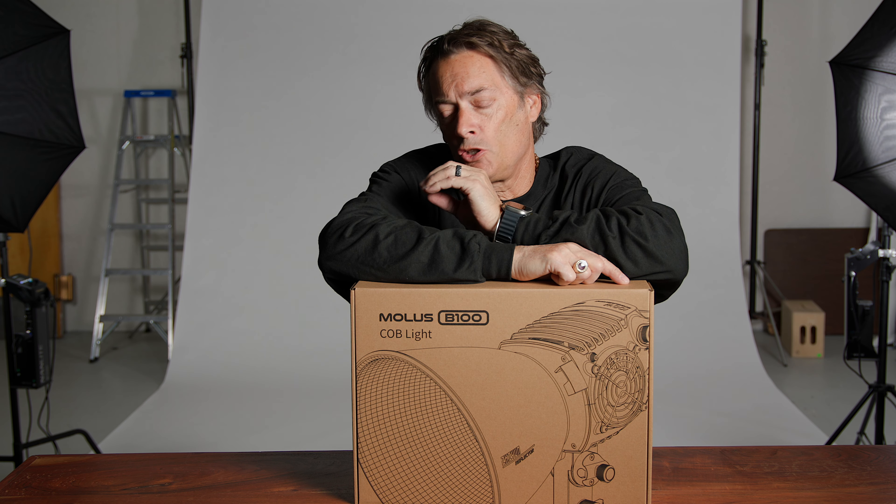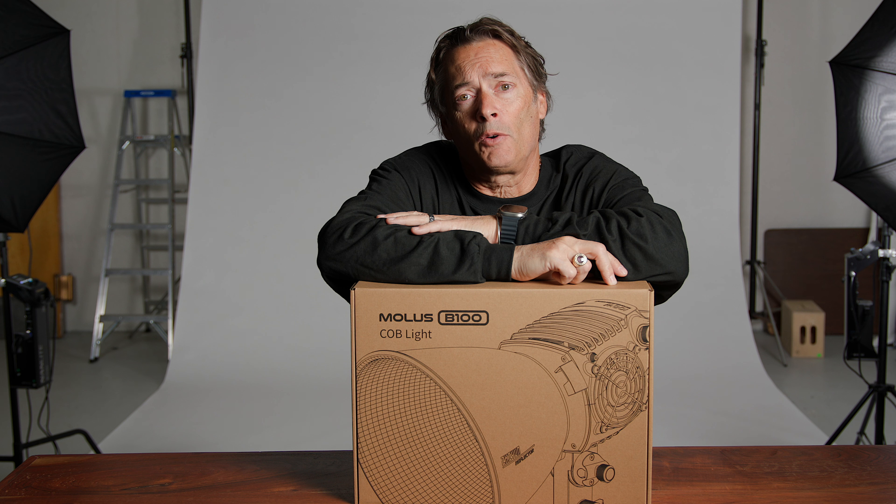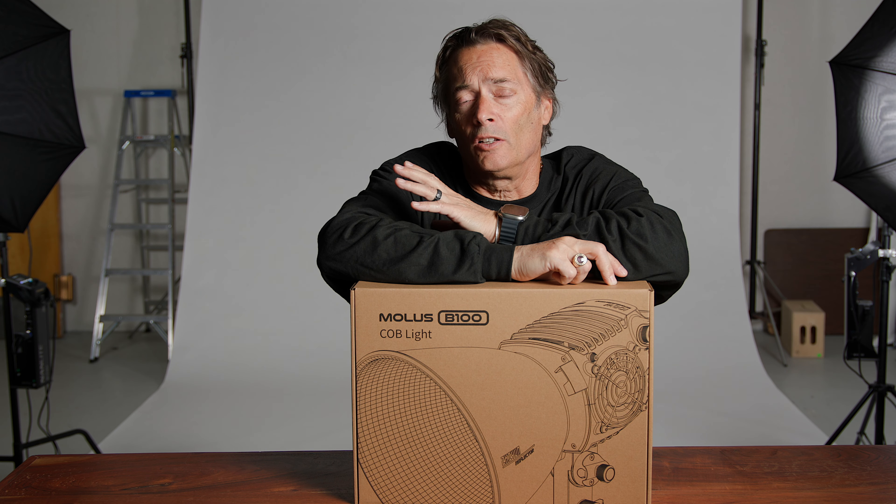Hey, Todd here. So the people at Zhuin sent me this light, the Molus B100, to check out and give my honest opinion review of it. I'm not getting paid for this video or anything. So we're going to look at this light, see how it operates, check out all its features, all that kind of stuff, and I'll give you my thoughts on it. The release date on this will be today, May 16th — it'll be available. So let's open the box and check it out.